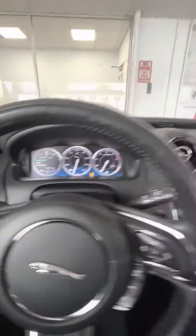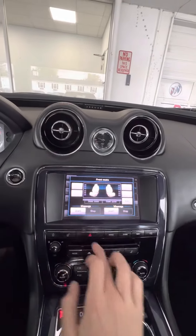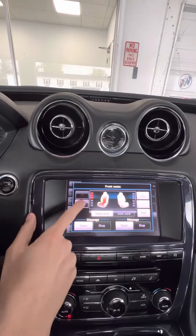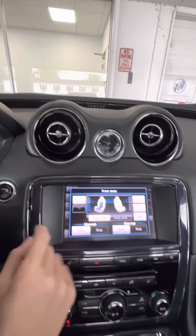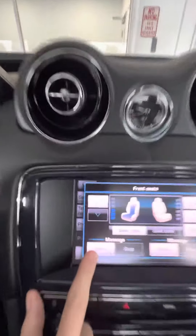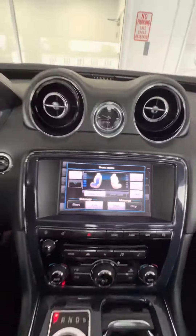Just going to hop in and show off some features over here. My favorite is this climate — you're going to have your heated seats or cold. And over here there is a massage setting, so you can go ahead and start that, and you have that on both front seats.